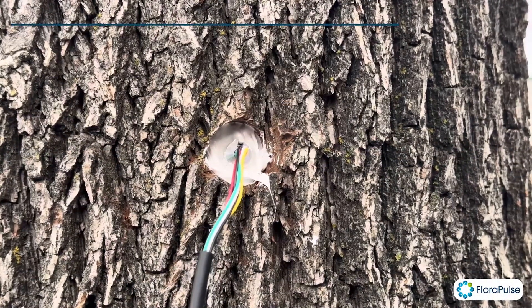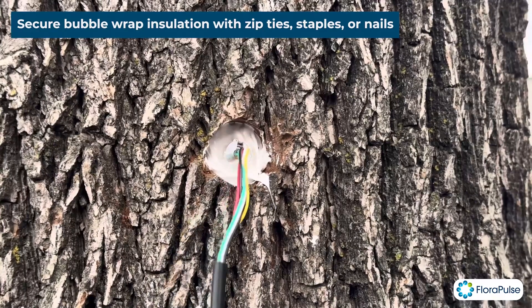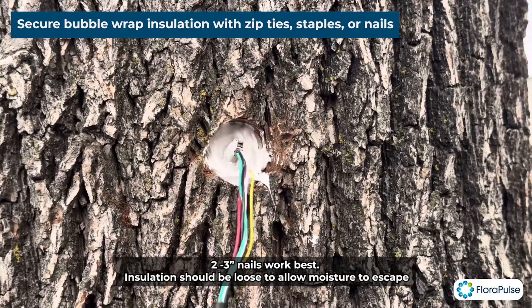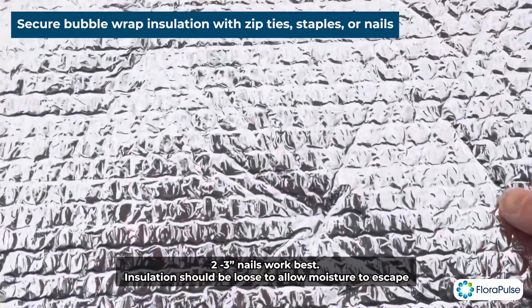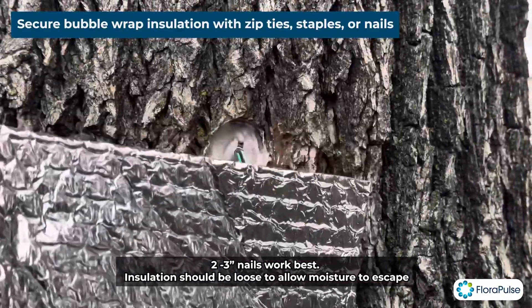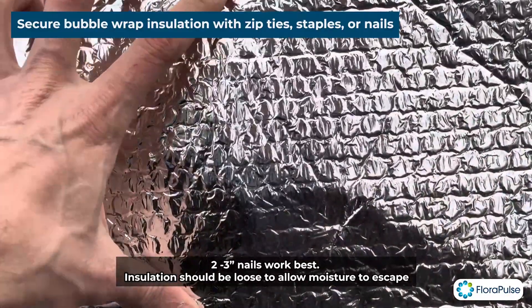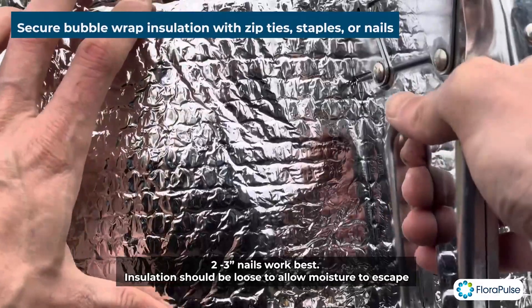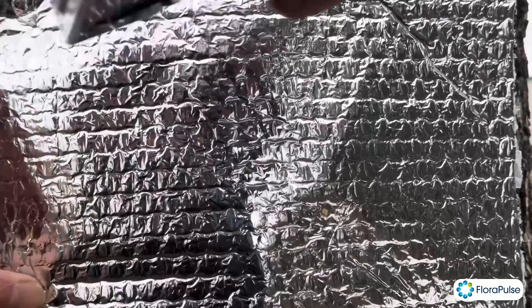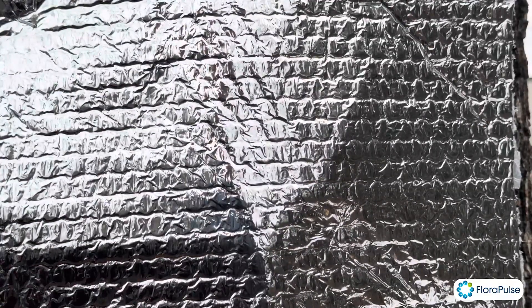The final step is we're going to put on bubble wrap. One thing to note is you might want to attach the wire somewhere so it's not flopping around and the sensor doesn't get yanked. The main purpose of the bubble wrap is to prevent UV light from reaching the sensor and protect it against sunlight. You can use a few different things — zip ties, or in this case a staple gun — and that works out nicely for these forest species. That looks great, thank you.